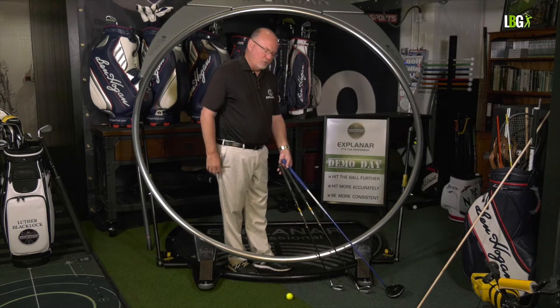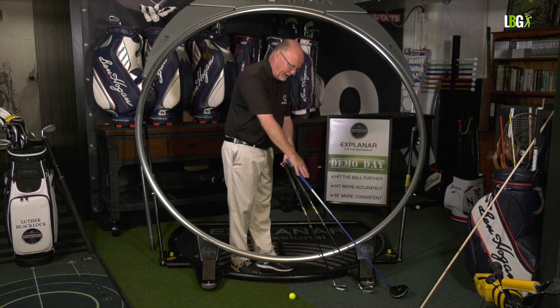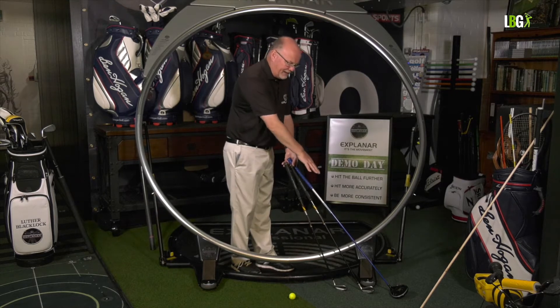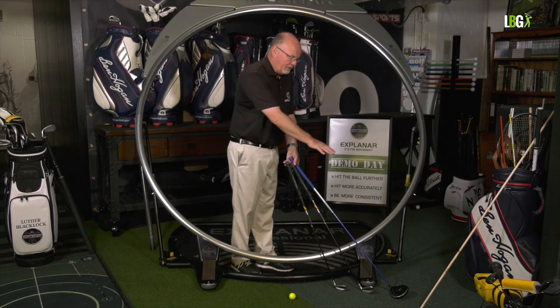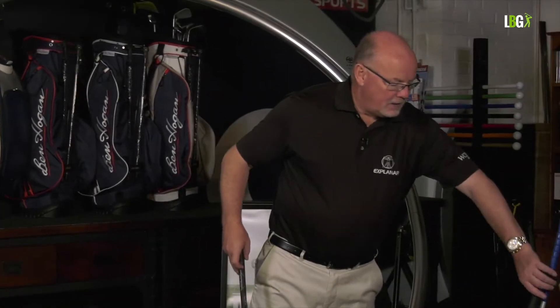The explainer has to be adjusted at a steeper plane for the wedge, a slightly flatter plane for the six iron, and then we've got to have the flattest swing with the driver. Let's start with the pitching wedge — it's the shortest club in the bag.